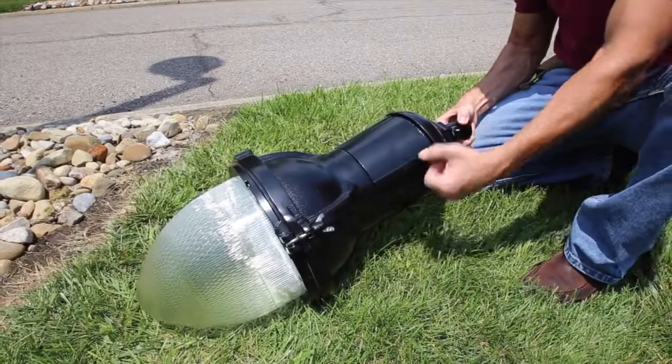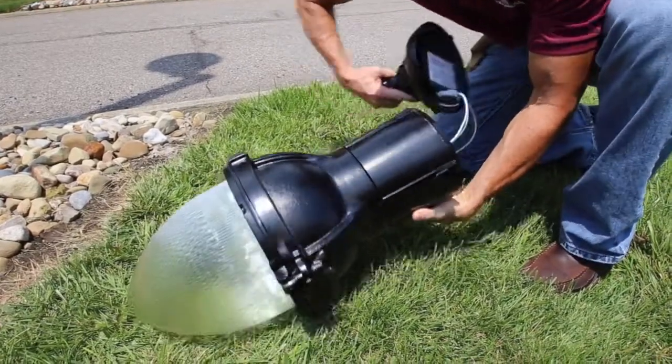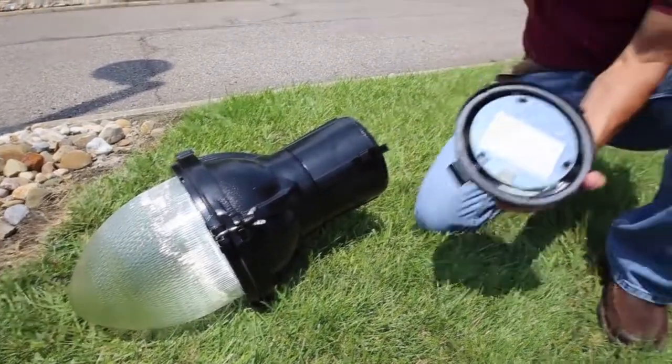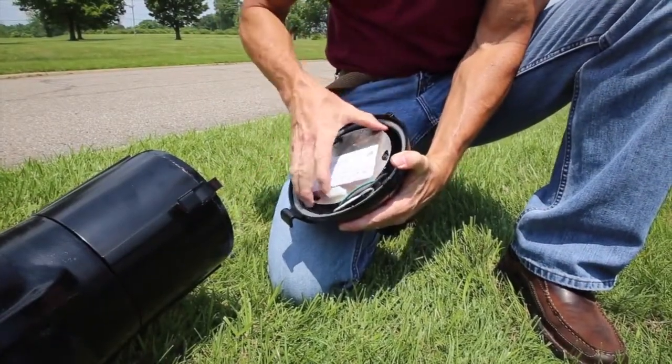Now it's time to install the luminaire. Be sure to refer to your luminaire's instructions for more detail. Start by removing the top of the luminaire and then remove the access door covering the terminal block.